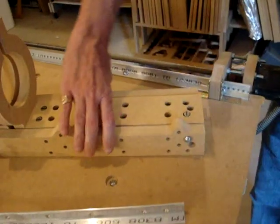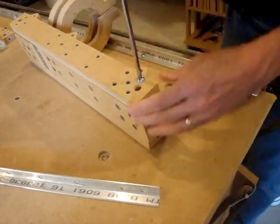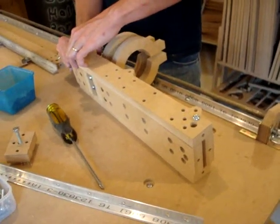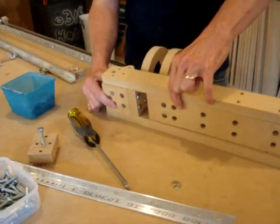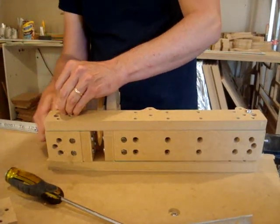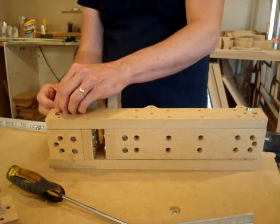Or you can assemble it on its side like this, which will be a little bit easier. Don't tighten them too tight until you've gotten all the screws in. You might need to position this part as you go. It should be flush to the bottom here. Also make sure that these notches are facing towards the router mount.